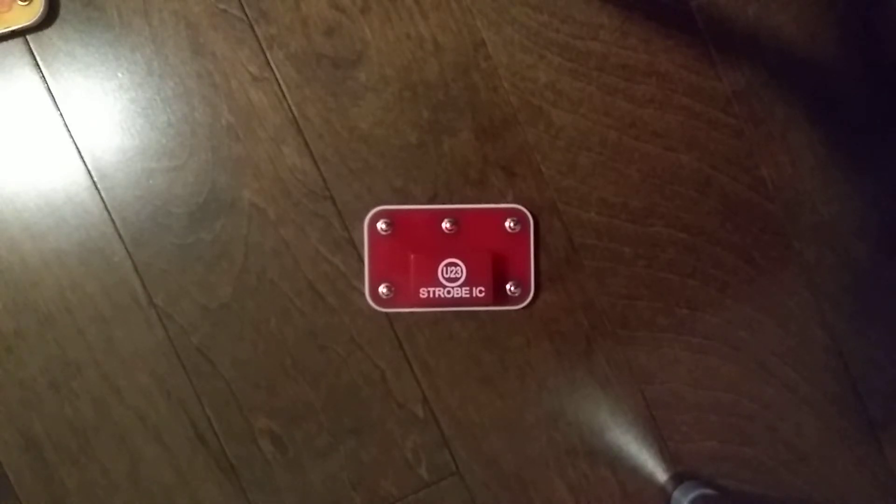The Strobe Integrated Circuit, which is U23, contains resistors, capacitors, and transistors that are needed to make a strobe light circuit. A schematic for it is available at www.snapcircuits.net.